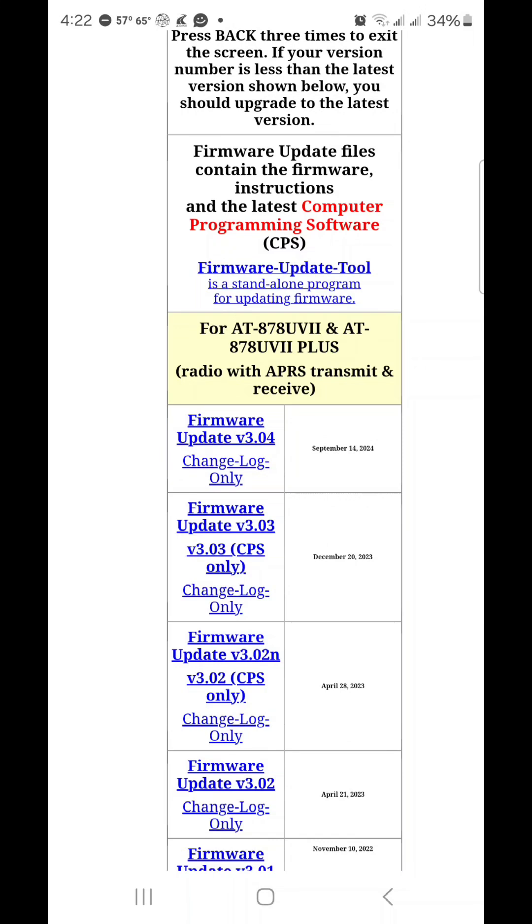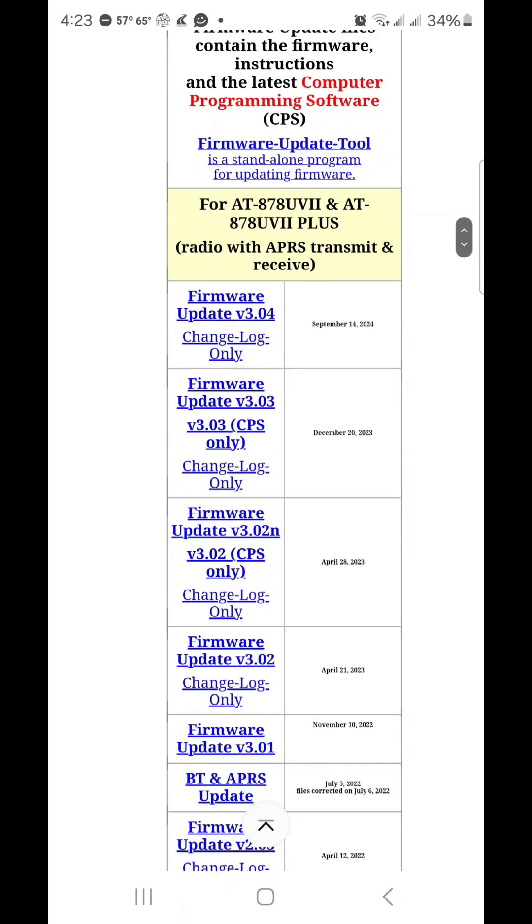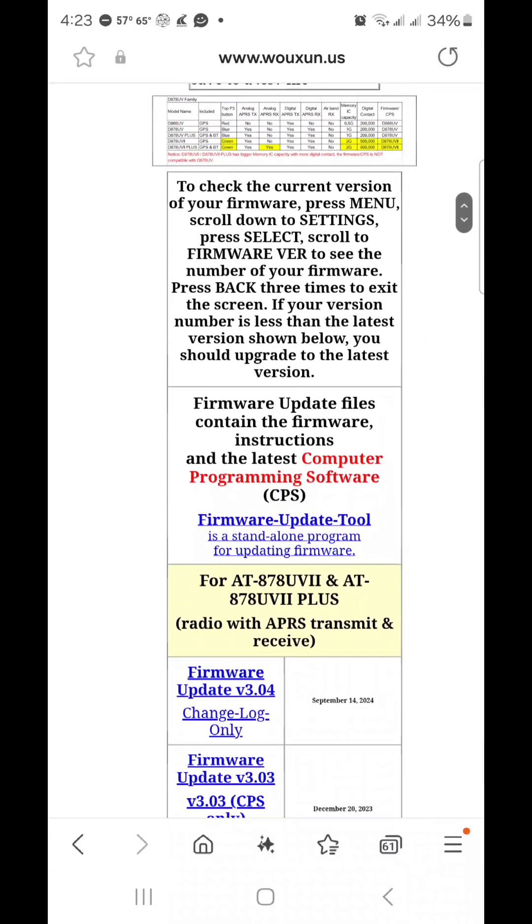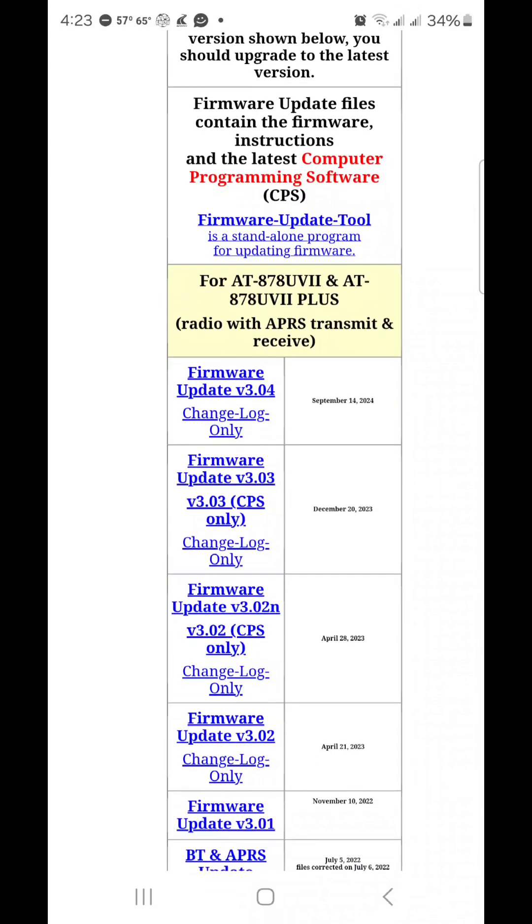I recommend, before you start downloading any of these things, make sure you have your code plug saved from your radio. Because once you follow the instructions and put the firmware on the radio, you've got to reset something in the radio, and that puts it back to factory settings. So you'll have to load your code plug back on to get all your DMR contacts and channels and everything. Hopefully, if you want to put this on your AnyTone 878 so you can work satellites with it, this will help you do it.